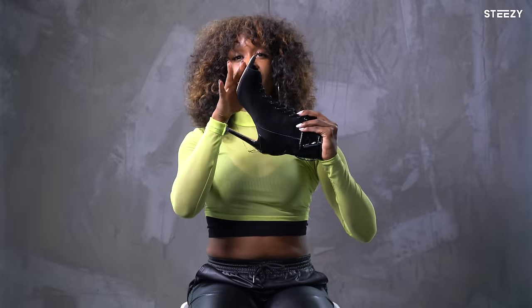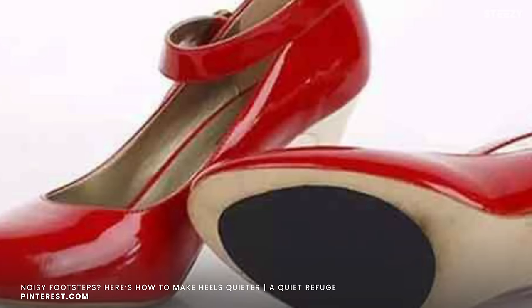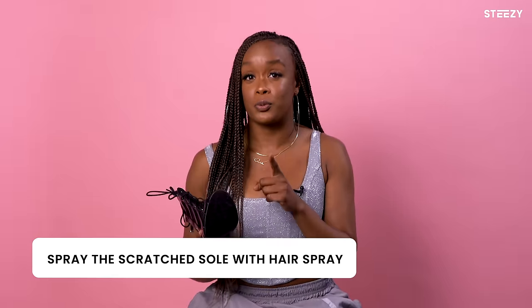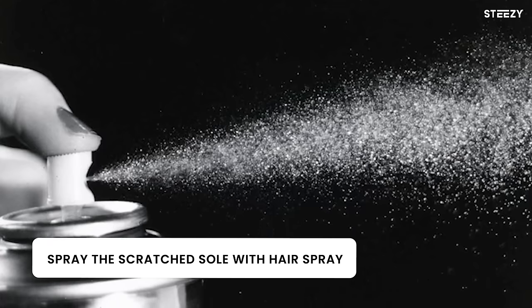I get my shoes rubbered on the bottom. I have the shoemaker take the soles off, especially if they're leather and slippery, and put rubber soles on the bottom so that when I'm dancing, no matter what kind of floor I'm on, I'm not slipping and sliding — I have a nice grip on the floor. If you can't afford to go to the shoemaker, you can still go outside and scratch the bottom of your shoes on the concrete; it'll create some friction. And also, after you scratch them, spray them with hairspray — it'll help make them a little bit more sticky so that you're not slipping and sliding on different types of surfaces.